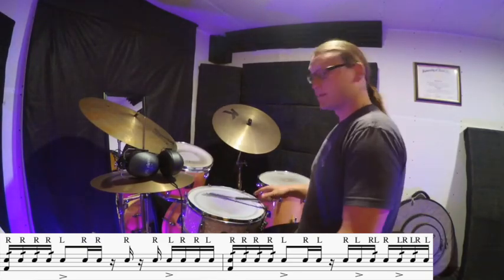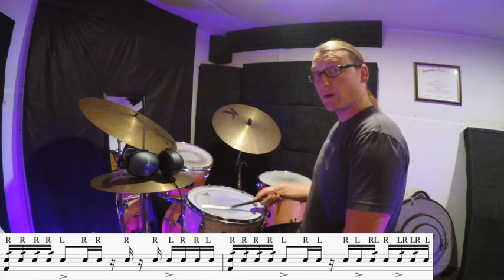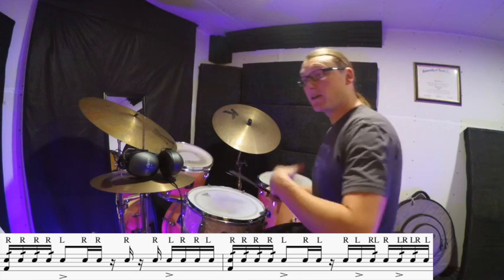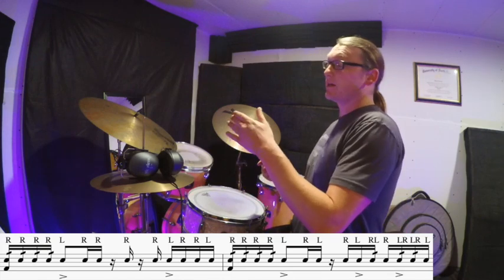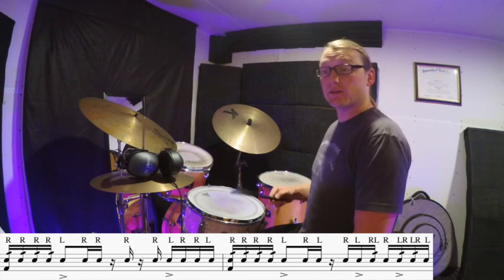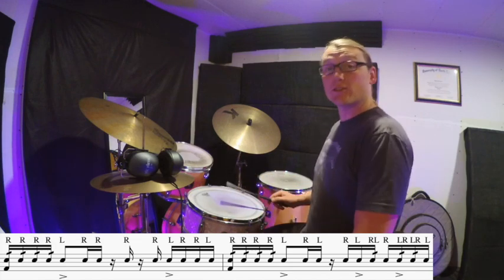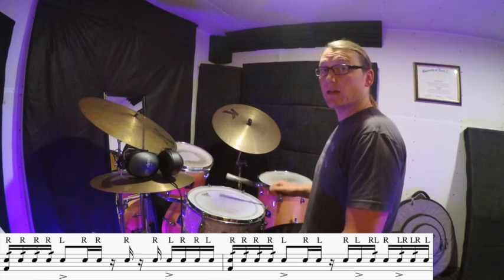Okay, learning our groove — it sounds like this. One E and a two. Starting on the and of two, we're gonna finish up this measure by playing the technique just like you would with a drumstick. We're gonna play this rhythm starting on the and of two: two and a three E and a four E and a five.